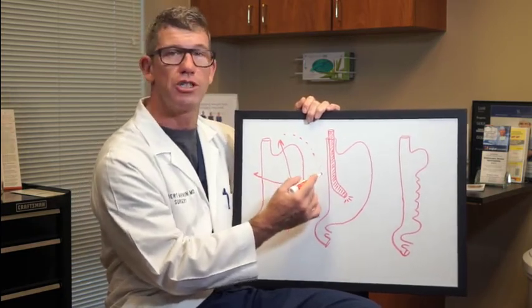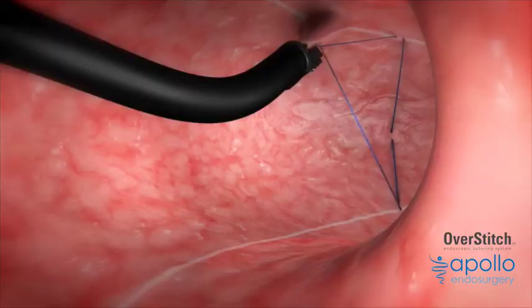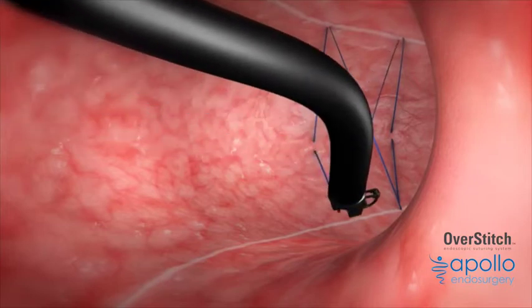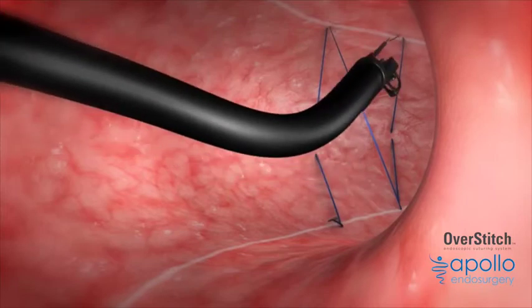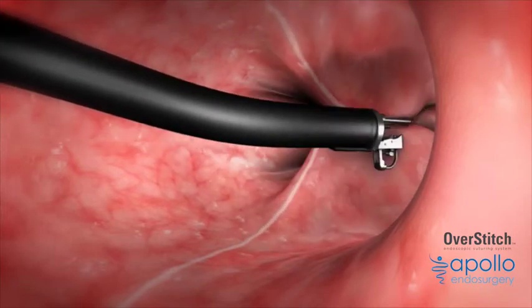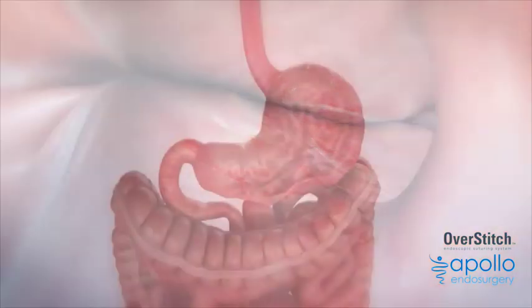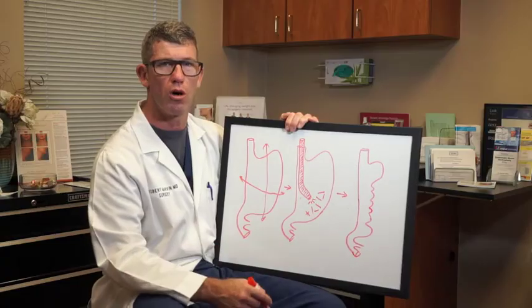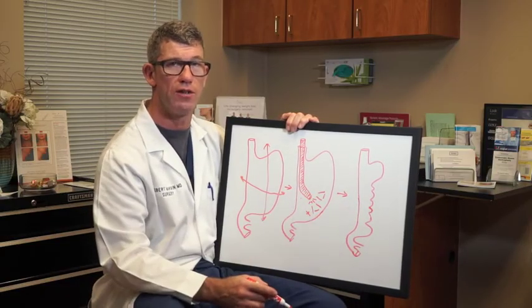When we do the ESG procedure, we place an endoscope into the stomach, where we then suture the stomach wall — the front wall to the back wall — to pleat the stomach. We place sutures in a triangular shaped pattern, gathering the stomach wall together. After the sutures are placed, the stomach has changed shape. We've gathered the gastric wall in and created the same sort of channel that we see with a laparoscopic sleeve gastrectomy.